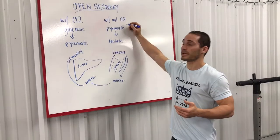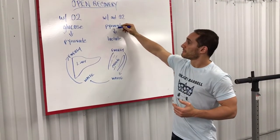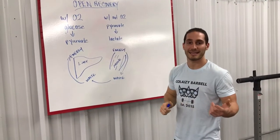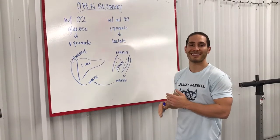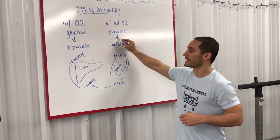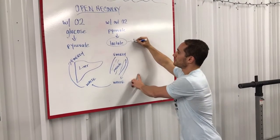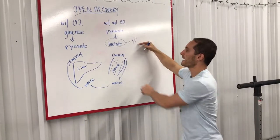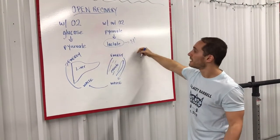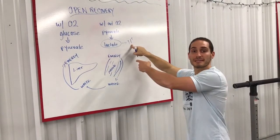But if I was doing an open workout without oxygen, this substrate pyruvate is put into a substrate called lactate. A lot of people hear this word lactate and get it confused with lactic acid. Lactate is a substrate, and when it binds with waste — which you can associate with the ion H+ — that becomes lactic acid.